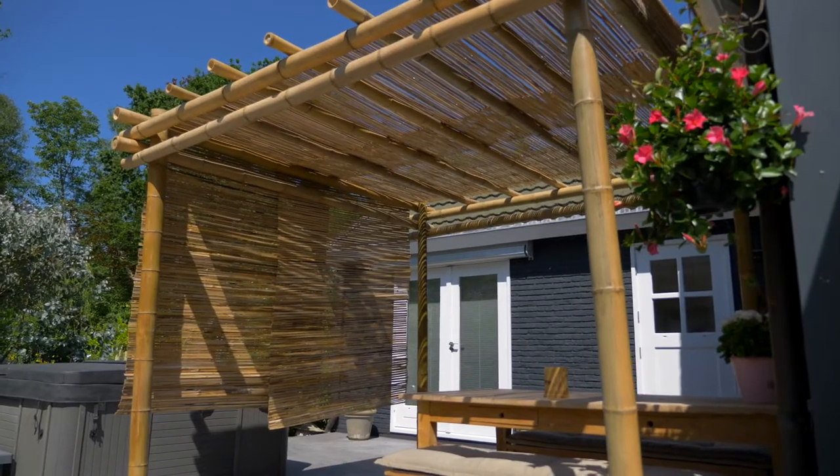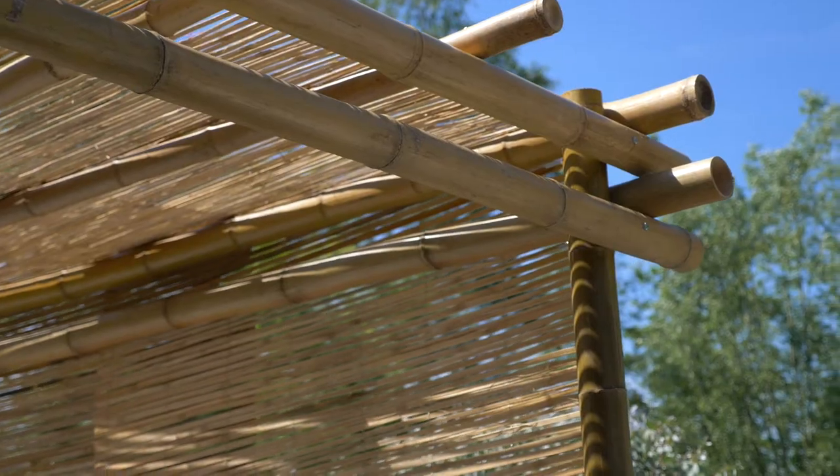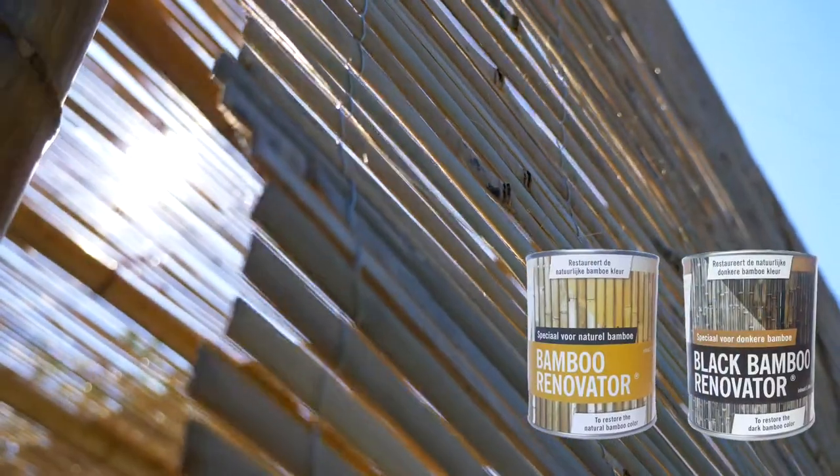You can protect your bamboo pergola the same way as you protect your bamboo fences, by treating it with a yearly renovator.